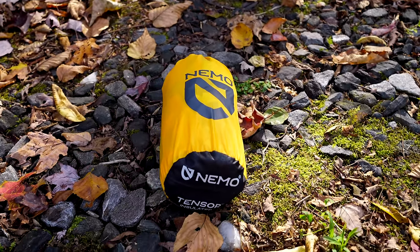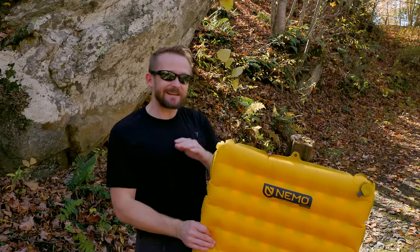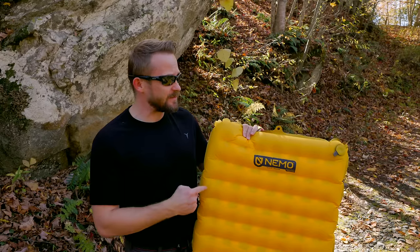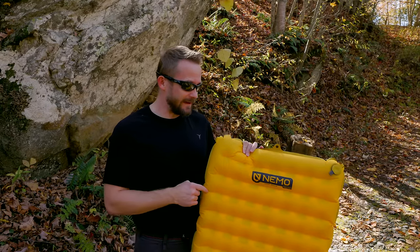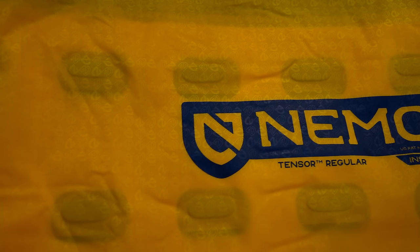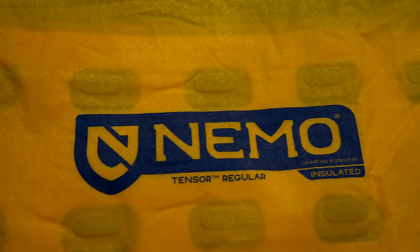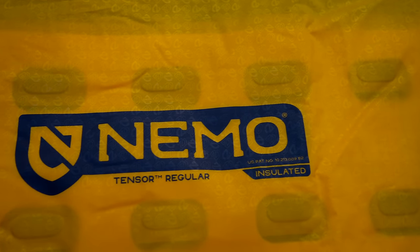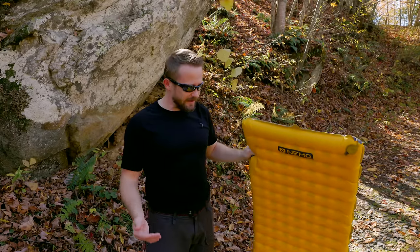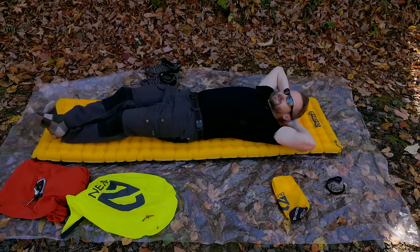Now let's go over the pros and cons, starting with the pros. Nemo is known for making excellent backpacking and camping gear, and the trend continues with this pad. The quality is excellent — top notch construction, very well thought out. Nemo has a lot of experience when it comes to sleeping pads and sleeping bags, and it shows with this product.